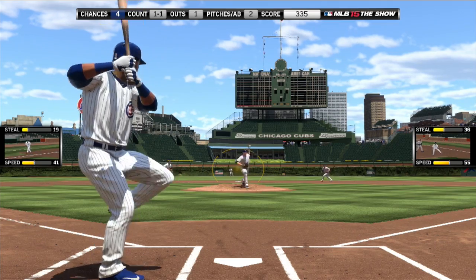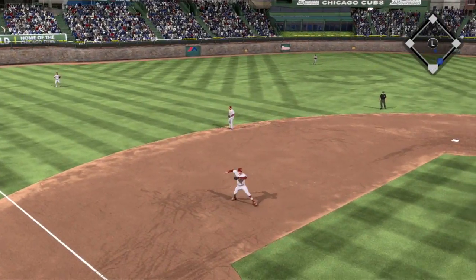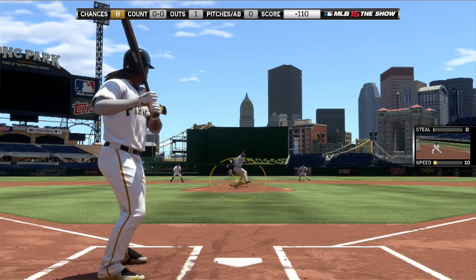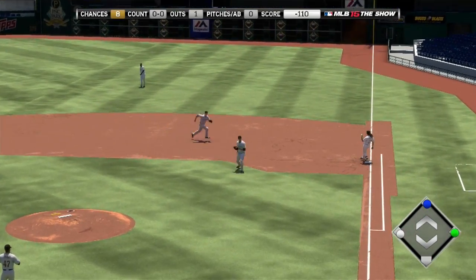The opposite is also true when trying to generate a ground ball. By placing the PCI slightly above its original position, you'll be more likely to get on top of a ball and hit it on the ground. Whatever it is you're looking to do at the plate, just be smart about it and put yourself in the best position possible to get your intended result.